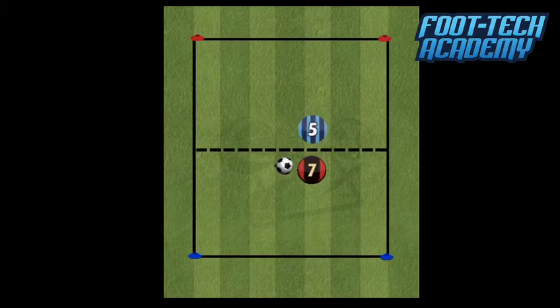Here is the setup for this month's 1v1 activity. Nice and simple — we've got the red number 7, Cole Palmer with the ball as the attacker, against the blue defender number 5, and there's a line in the middle of the pitch. Cole Palmer, the attacker, is trying to take the ball past the defender and dribble it between the two red cones at the top of the pitch. The defender is trying to tackle the attacker, and if successful in winning the ball, they're then trying to score by dribbling between the two blue cones at the bottom of the pitch.